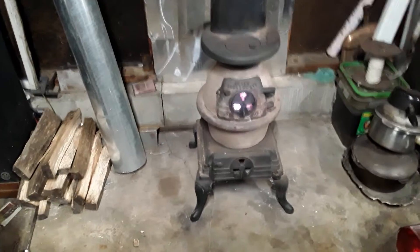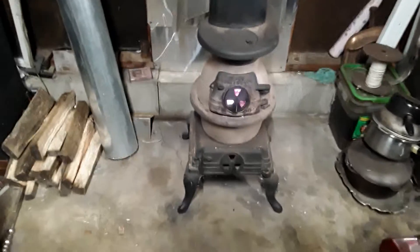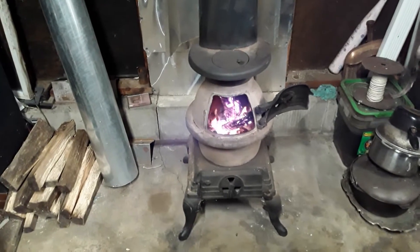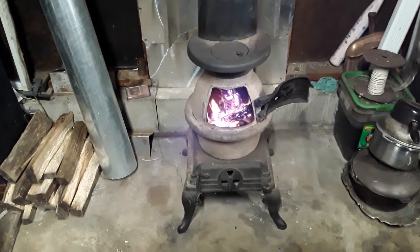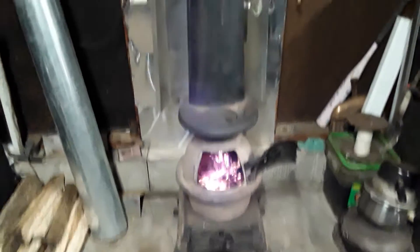Now that we got the wood burner in here and working like it should, it won't be too unpleasant out here in the wintertime. Got this all hooked up — nothing like an open fire inside your garage.